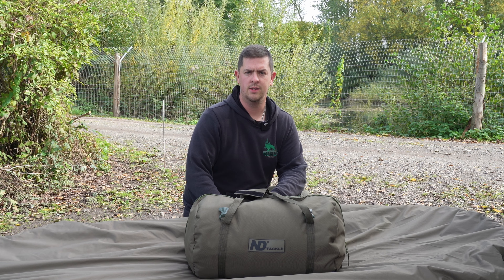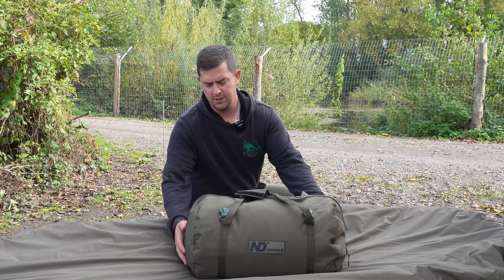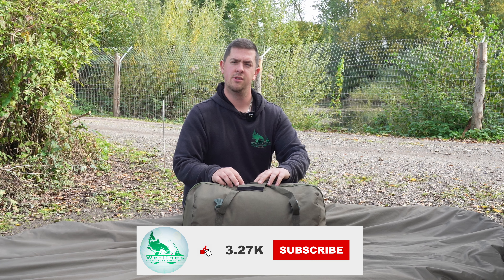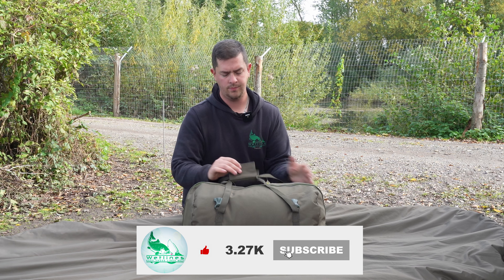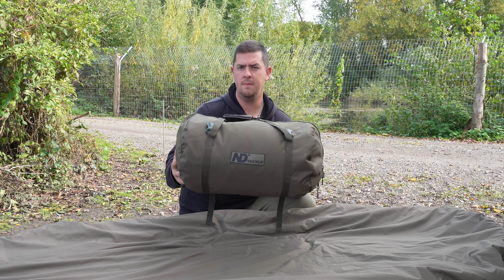Well hello there and welcome back to Worklines. You join me, Ian Baker, down on the bank for another product review. Today we're going to be continuing our series of New Direction Tackle — we're going to be looking at a New Direction heated sleeping bag.